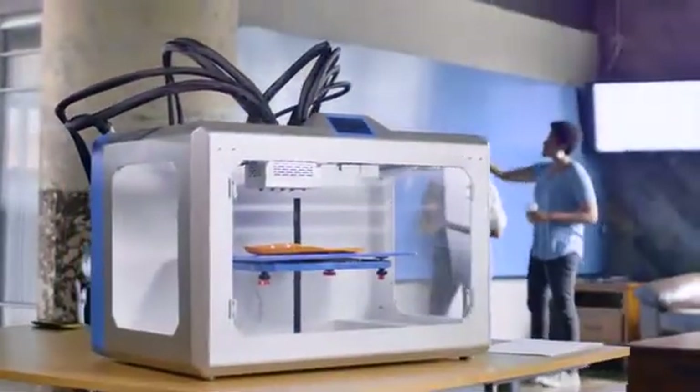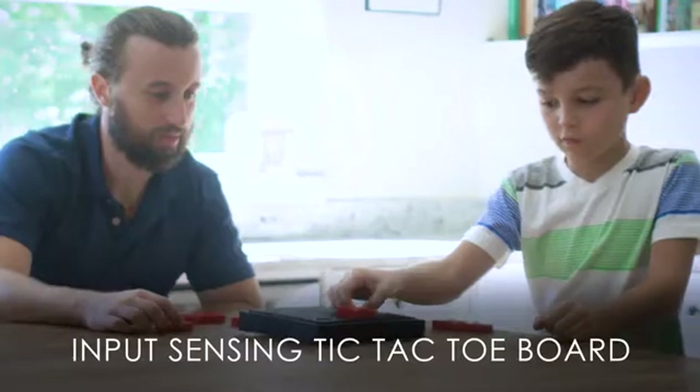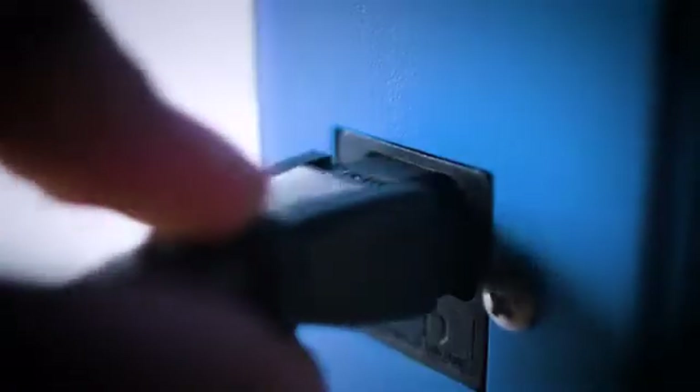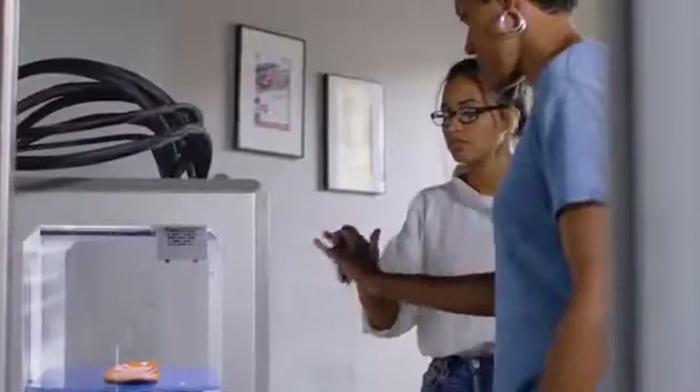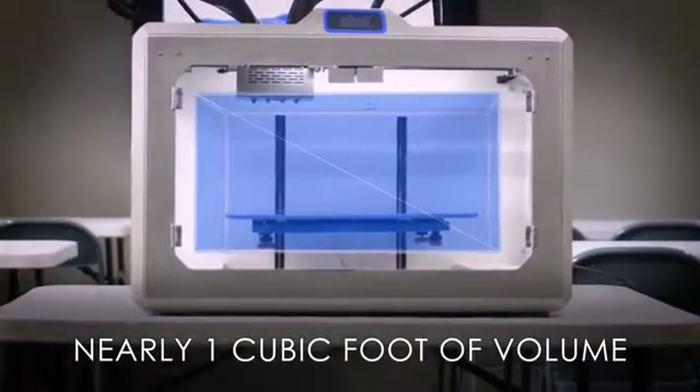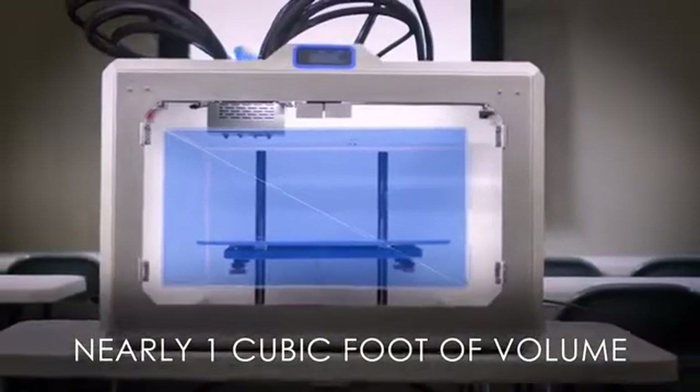eForge is meticulously crafted with high-grade materials. And setup is simple, so everyone can start creating right out of the box. Automated filament and power loss detection allows you to recover every project. eForge has nearly one cubic foot of build volume, so you can bring your biggest ideas to life.